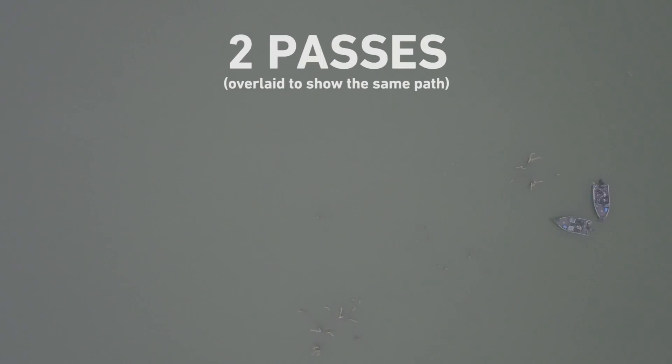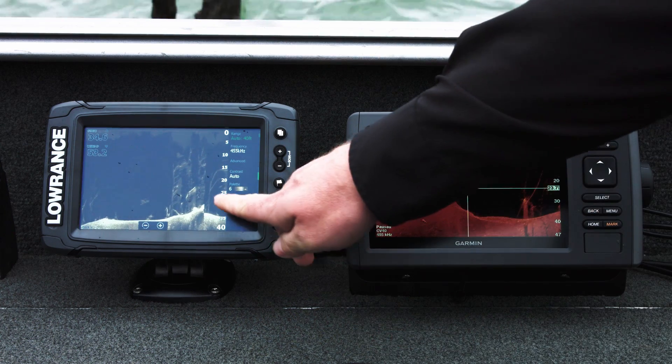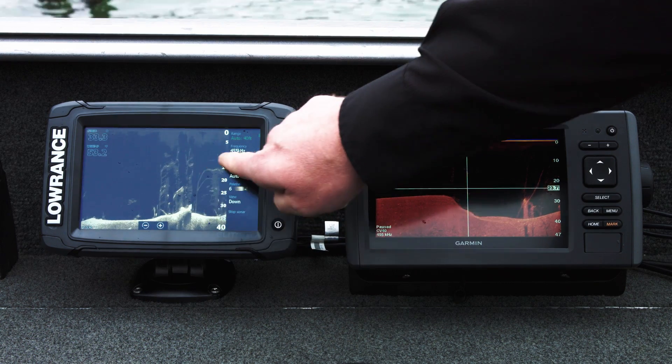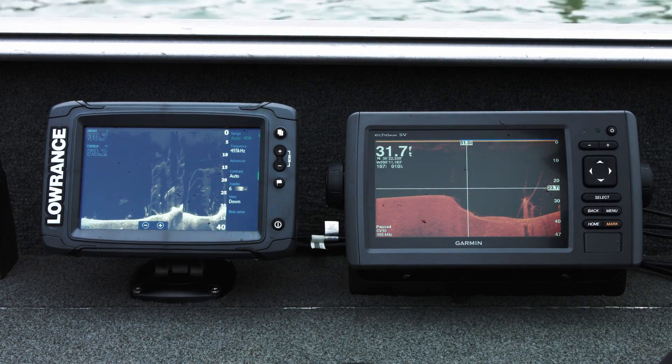We're going to go around a corner here in about two seconds where we turn back to the right. We've made this pass a couple of times to get a feel for it and set a route. Here we go around our circle. Immediately, one thing that becomes obvious is I can see the same detail I could see before, but actually a little bit better — the trees fill all the way up, the branches are completely full.